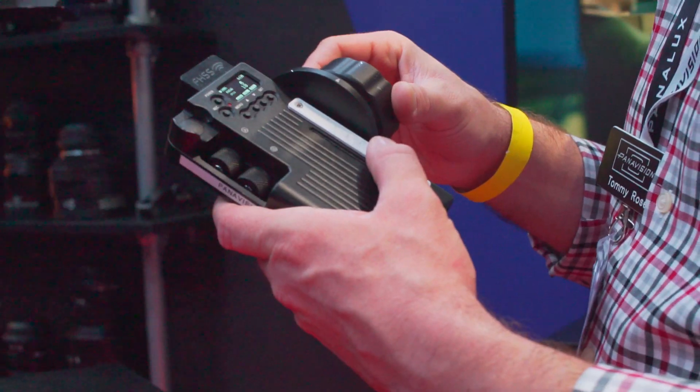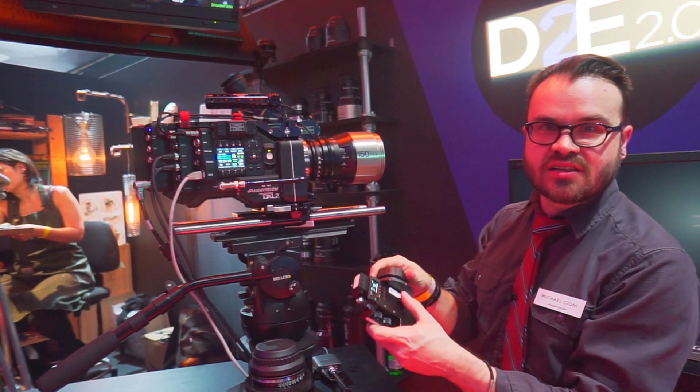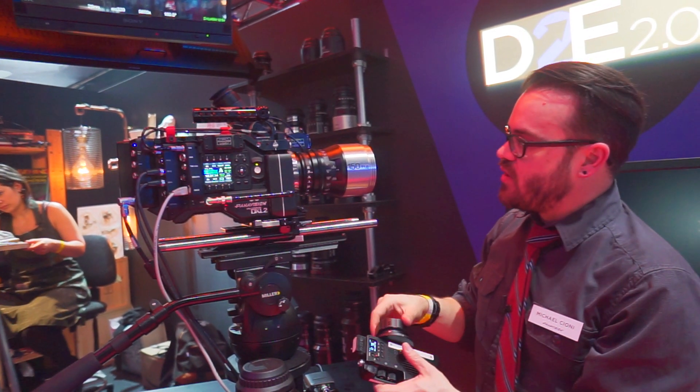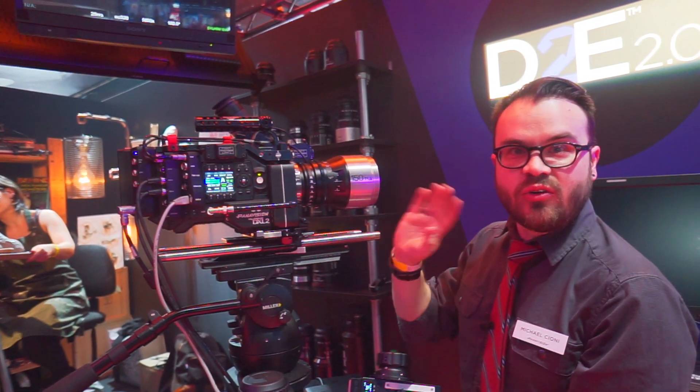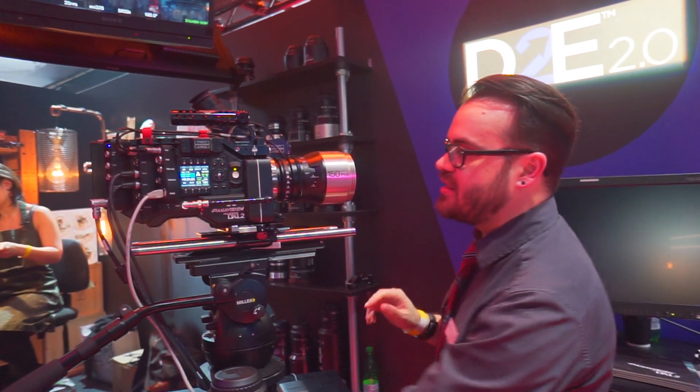It's the only camera that has wireless motorized lenses. I can control the lens wirelessly, so if I move this lens it'll go back to where it's set. This is very powerful, easy to use, very clean, no cables, no mess.